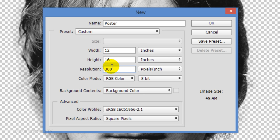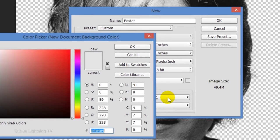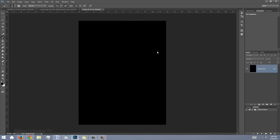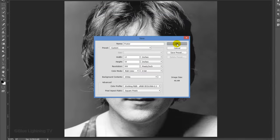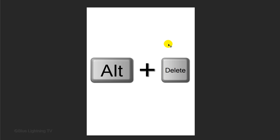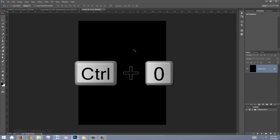If you are working on a recent version of Photoshop, open your background contents, choose Other, and pick Black, then click OK on both windows. If you're working on an earlier version, click OK on the New Document window and press D to make your foreground and background colors black and white respectively. Since your foreground color is black, press and hold Alt or Option plus Delete to fill your background with black. To fit it on your canvas, press Ctrl or Cmd 0.